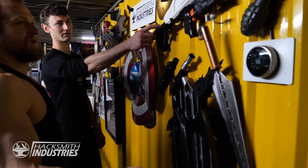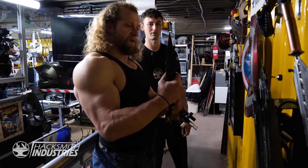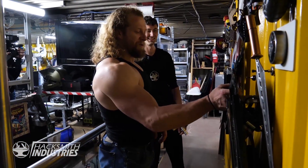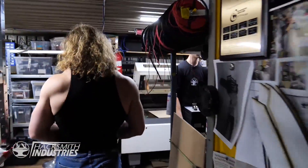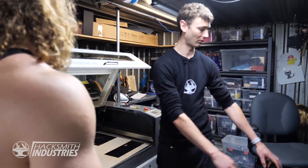Han Solo blaster, flamethrower — that extends and then starts on fire. It catches on fire? Yeah. All this stuff seems more dangerous for the user than anything else. Here we have the electronics area, laser cutter, more 3D printers.